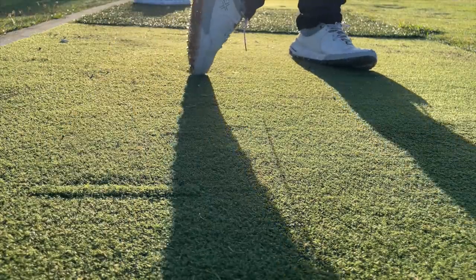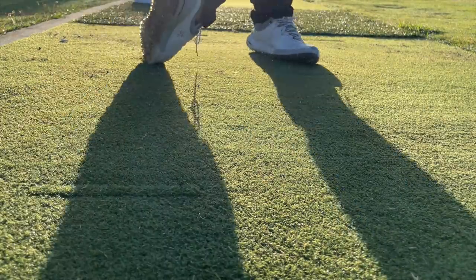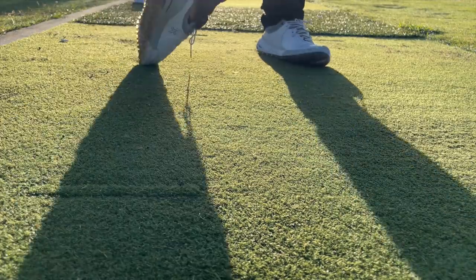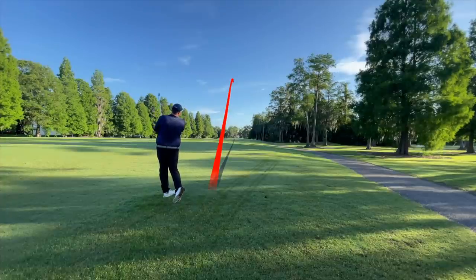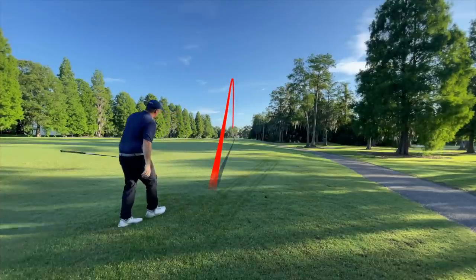I took the Tommy Armor 845s out on course. They were definitely the best sounding game improvement irons — it was like a rifle shot — and they may be the best irons bar none that I've ever tried in terms of sound. In terms of ball flight, very easy to get this thing up in the air including on mishits. You can see I hit this ball a little thin and it still got up in the air and traveled all the way to the green.